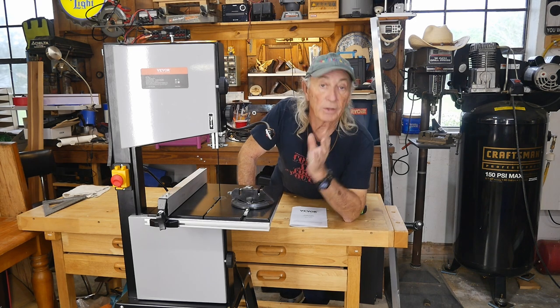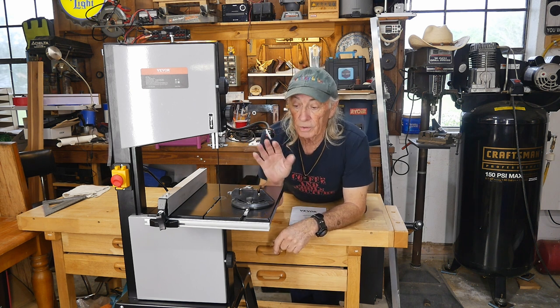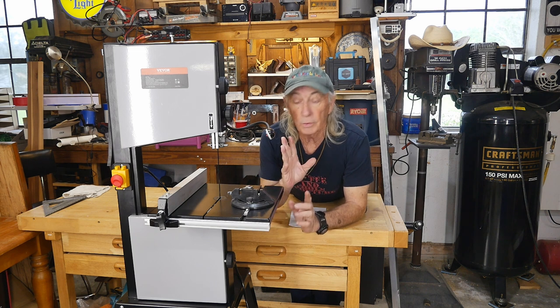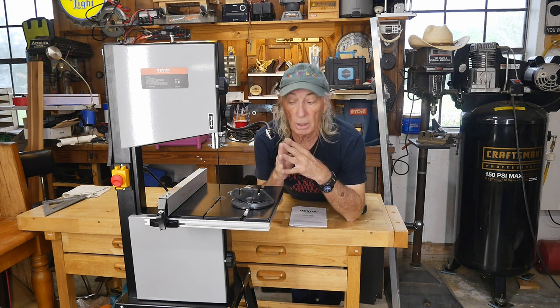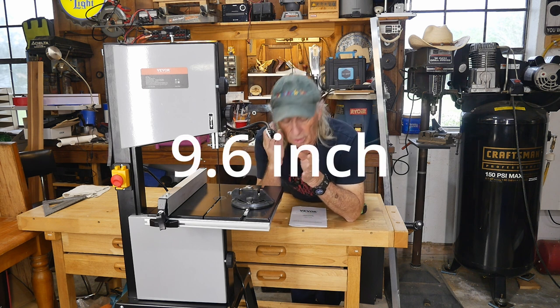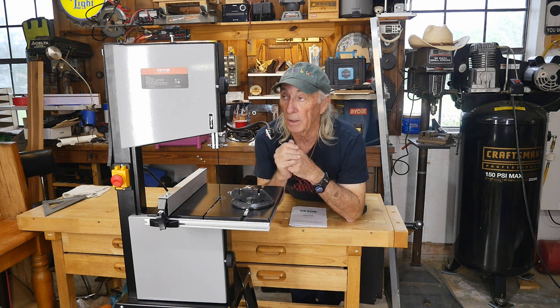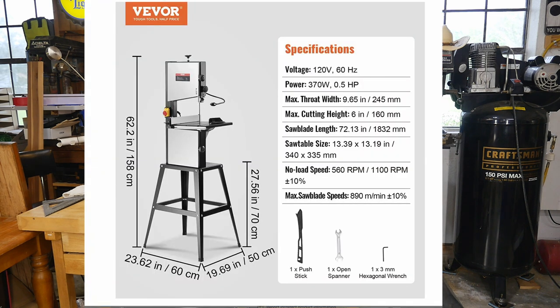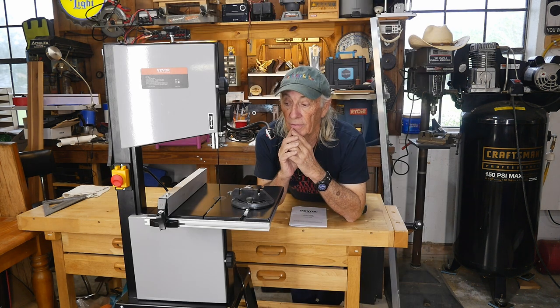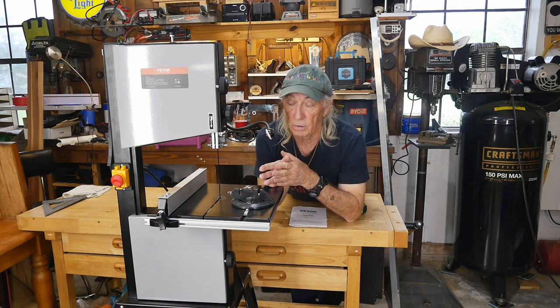Vevor has a number of different bandsaws in different models and power levels. This particular one you can get in either a benchtop configuration or with the stand. They call this the 10-inch throat size model, and it's at a really great sale price right now. If you've been shopping around and humming and hawing about the cost, this is well worth looking at.